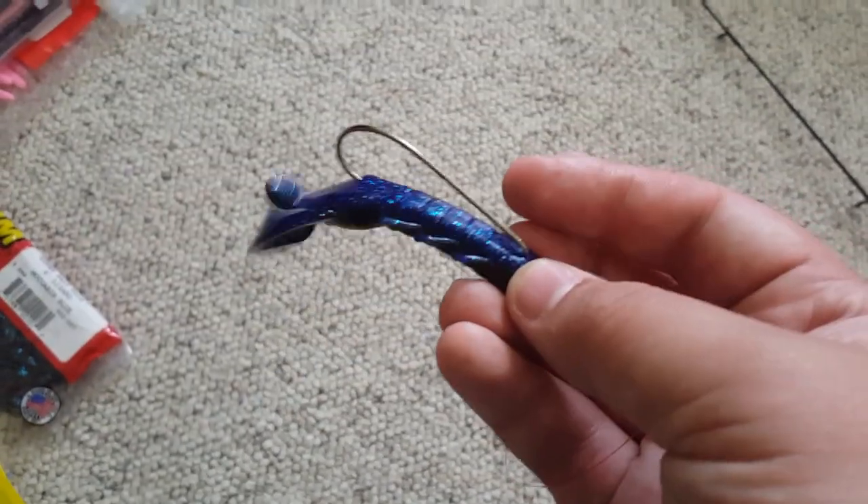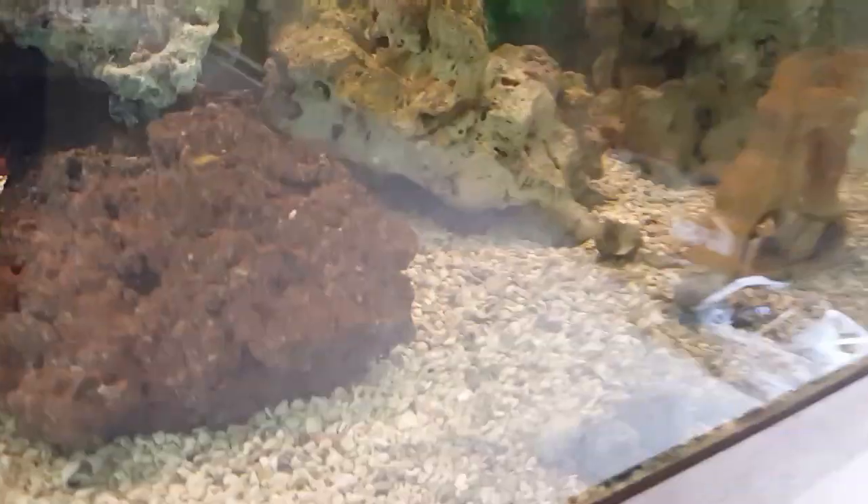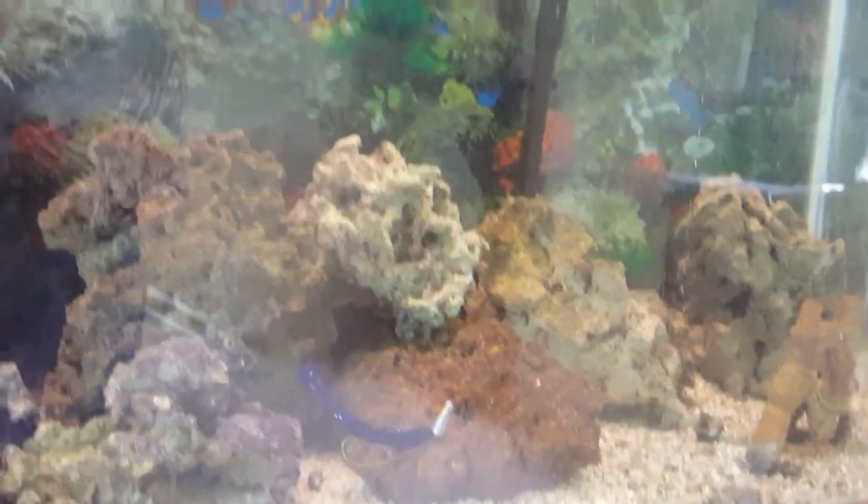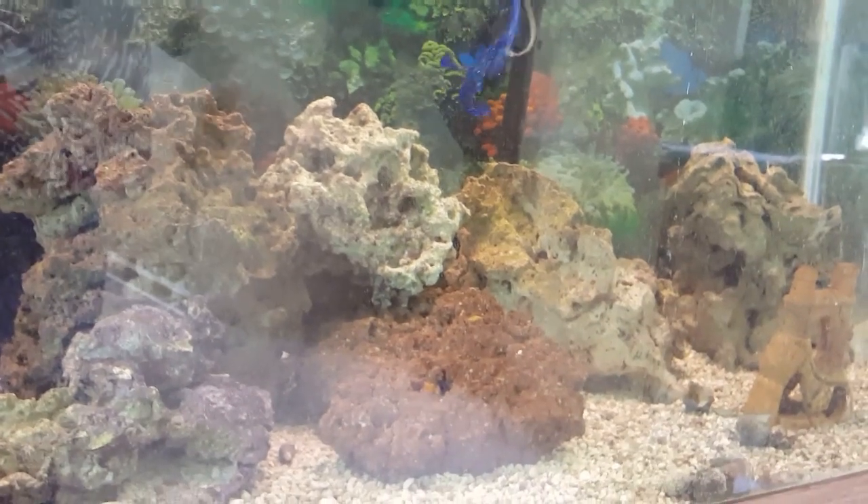All right guys, now we got a little crawdaddy wheelus rig. Let's see what happens. Yeah, if I was a big bass I'd snatch that up.